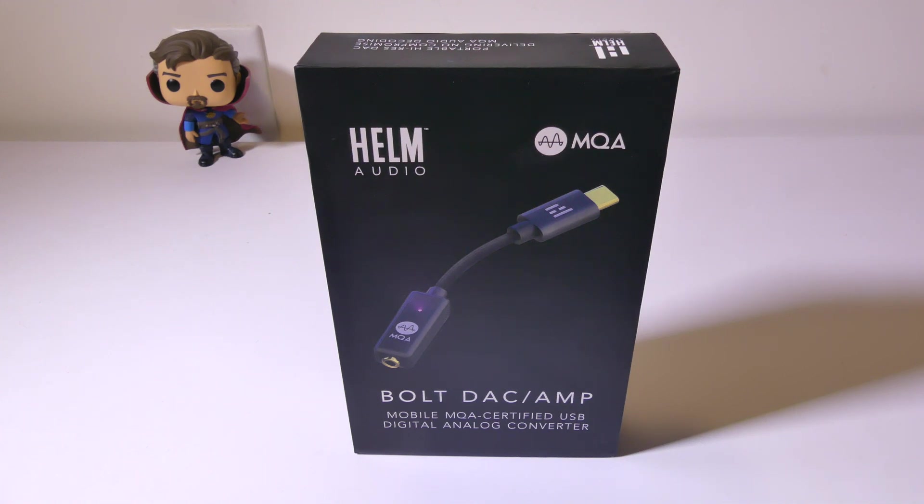Hey everybody, it's Luke over at Galaxy Tech Review and today I've got a product from Helm Audio. This is their Bolt DAC and Amp, which is MQA and THX certified.